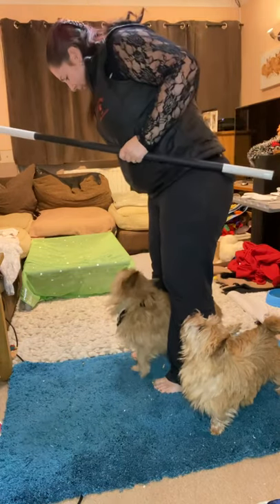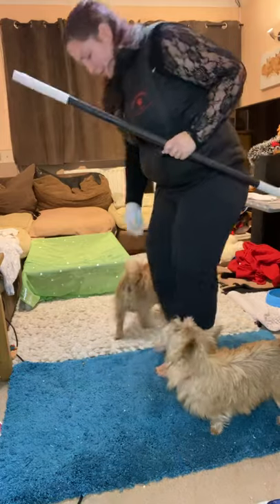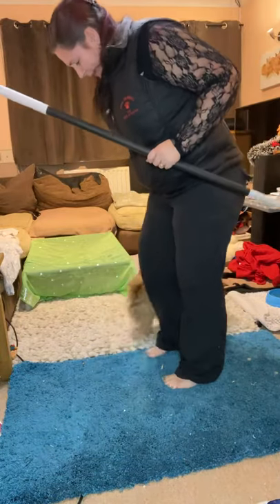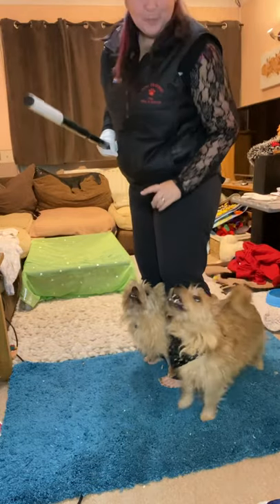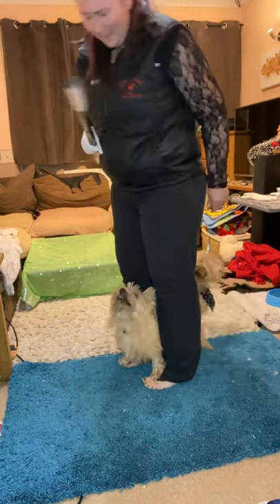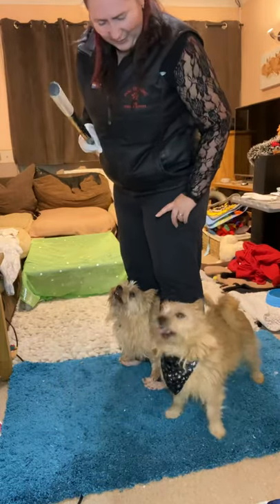And Merlin, can you go right round? Come round, mate. Okay, let's go. Good. Ripley, go peekaboo! Good girl. Nice. Merlin, get in. Good boy. Are we ready? And Merlin, get in and wiggle. Good boy, Merlin. Keep going — wiggle. What a good man, that's really nice.